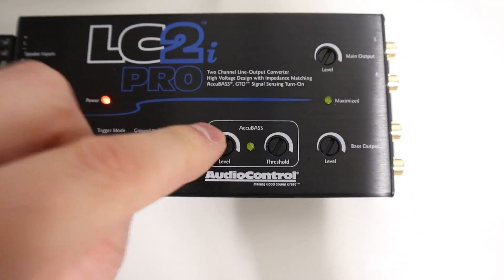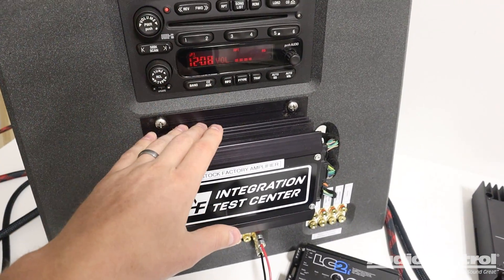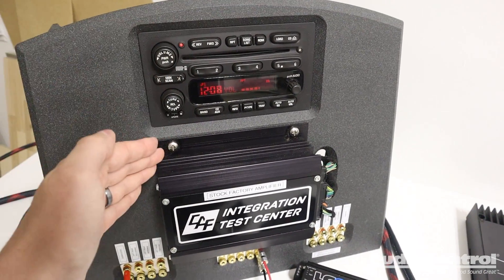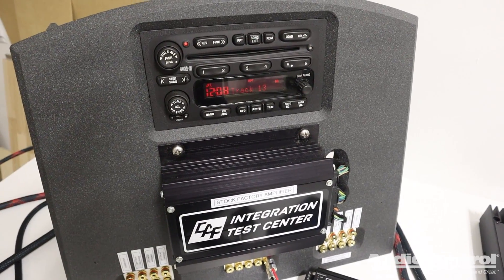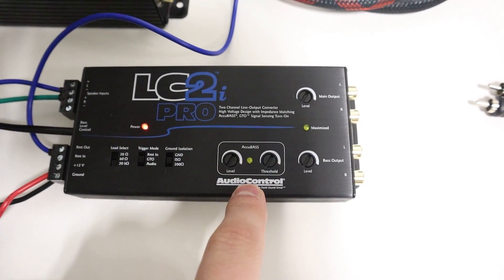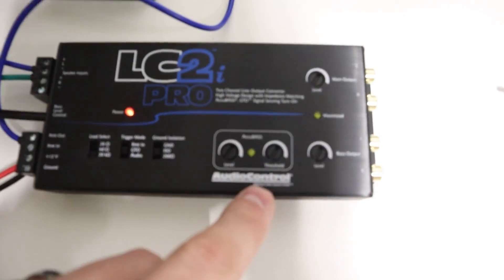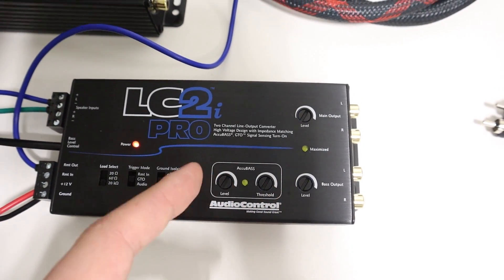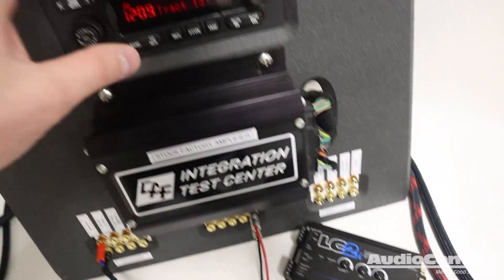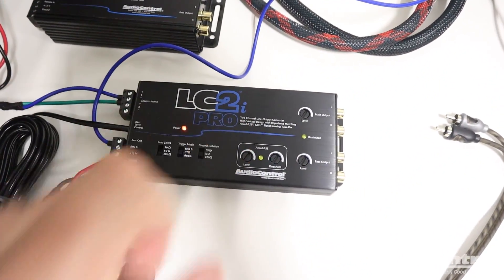Next, let's talk about Accubase. A lot of times with factory systems, as you turn up the volume, the factory head unit and amplifier will actually reduce the amount of bass output proportionately to the volume — so you're getting less bass the louder you turn it up. The reason they do that is to protect their inexpensive stock speakers. What Accubase does is, as you're turning up the volume and the bass starts rolling off, you can tell the Accubase to activate, which adds that bass back. It's restoring the bass that should be there, because we've upgraded our amplifier and subwoofers and our new components can handle it.